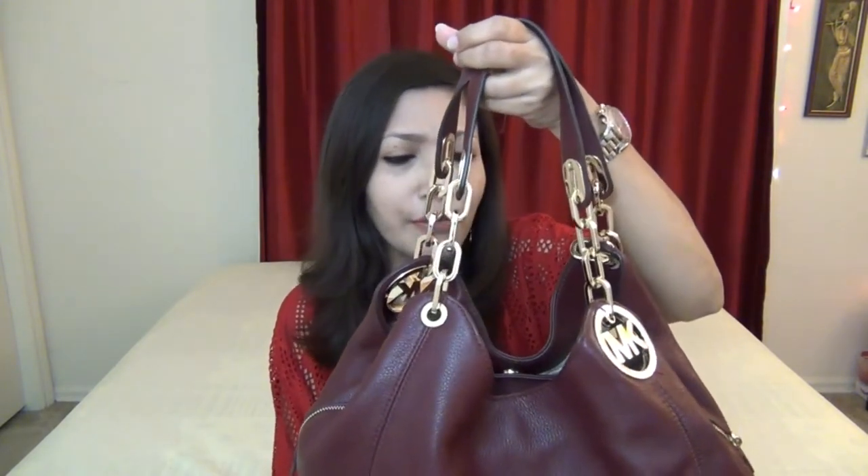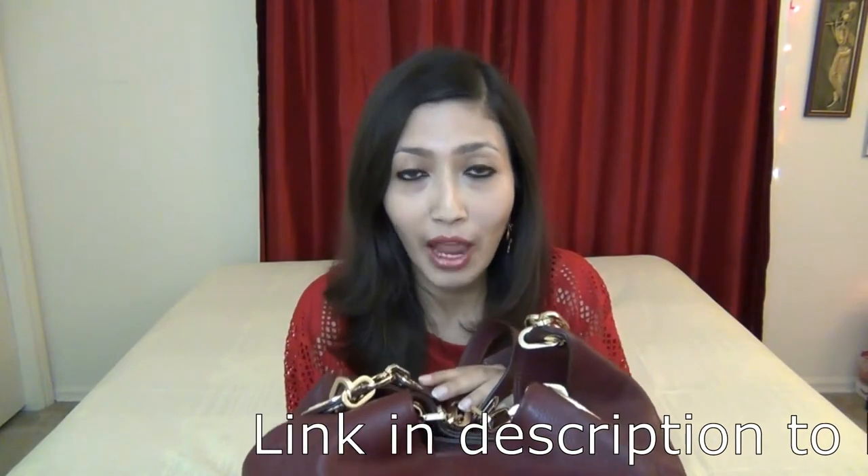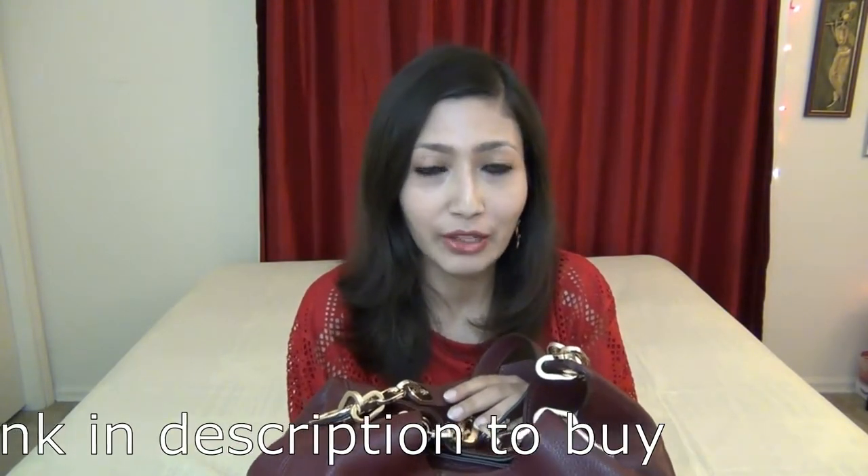First of all, if you just look at the bag, this is a 100% slouchy bag — it does not hold a shape. Initially I was debating with myself whether I would go with it or not, but I thought of giving the bag a chance. I bought it, used it for a couple of days, and started to love it. This is such a great bag and I am so happy I was able to add it to my collection.